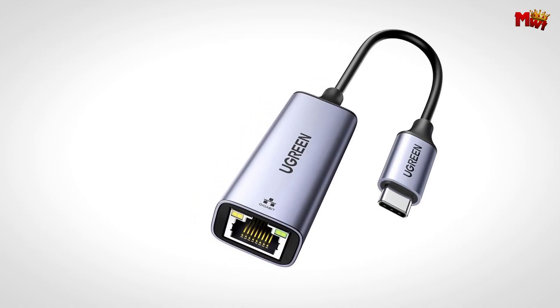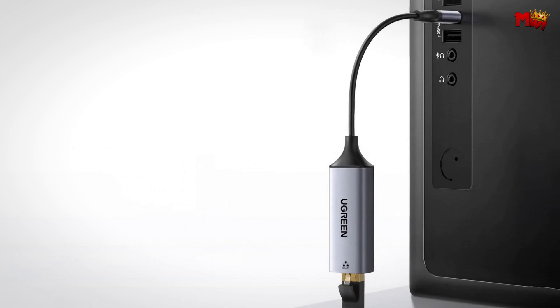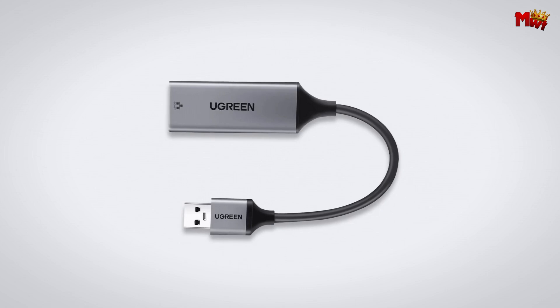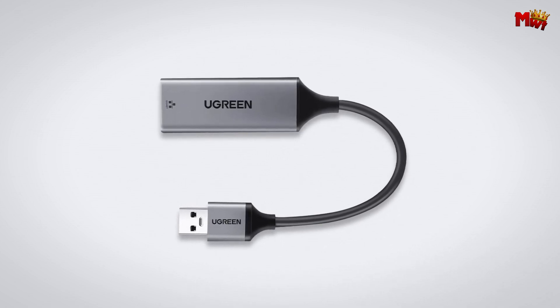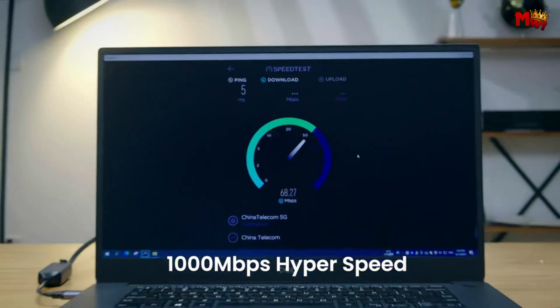And the best part? It's universally compatible. The CM209 works seamlessly across various operating systems, including Windows, macOS, and even the Nintendo Switch. No more juggling between different adapters for different devices — just plug it in and you're good to go.